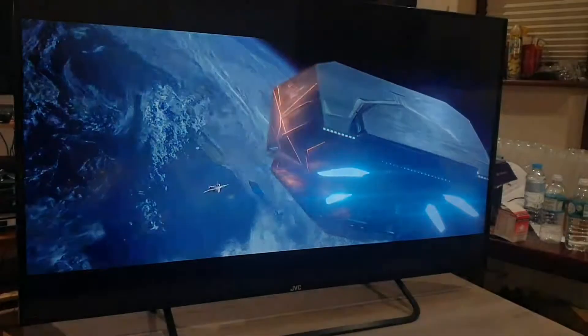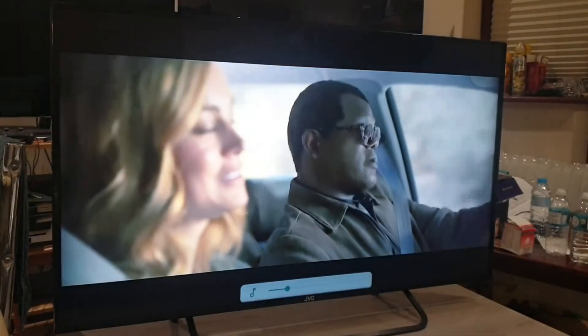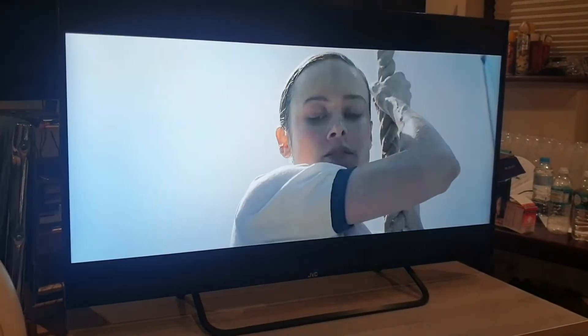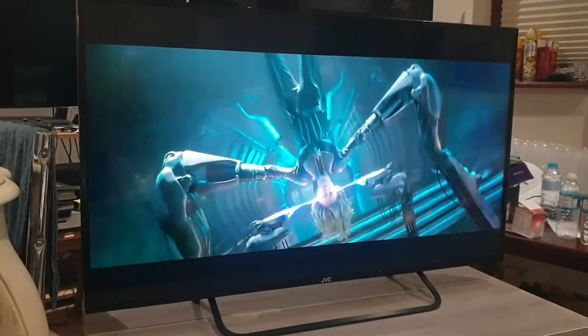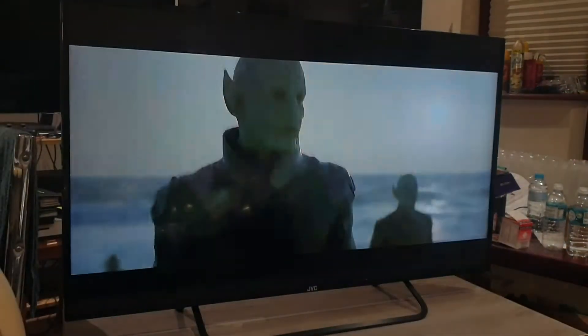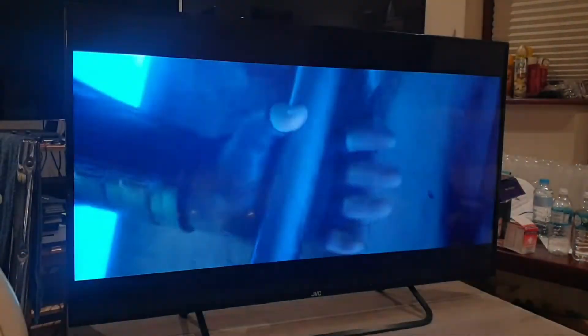A movie trailer is played on the TV to demonstrate picture and sound quality, featuring dialogue and action scenes. The footage showcases the TV's full HD display and audio output in a real-world viewing scenario.